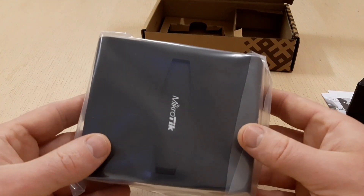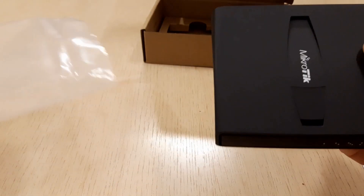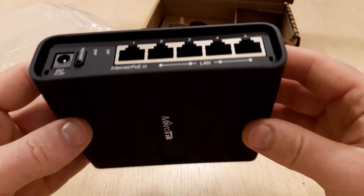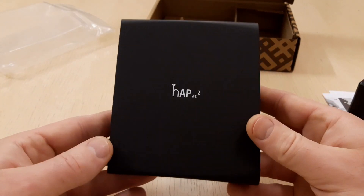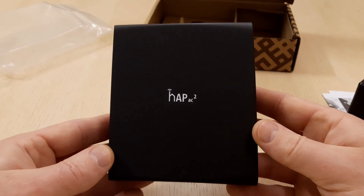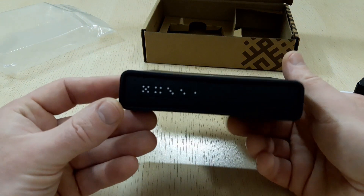That's all that was in the box, let's look at our device closer. We have a black access point, well packed in a plastic bag. What I like on this device is its black silk, soft touch feeling coating. This HAP AC2 is a dual concurrent access point that provides Wi-Fi coverage for 2.4 GHz and 5 GHz frequencies at the same time.